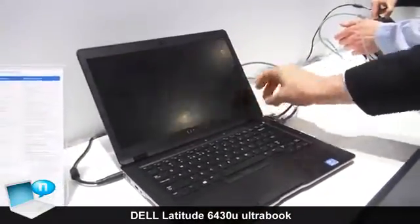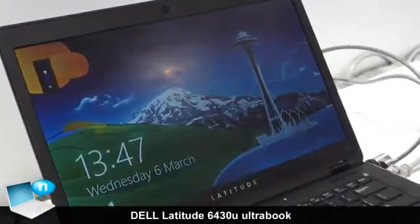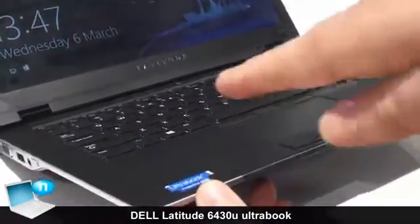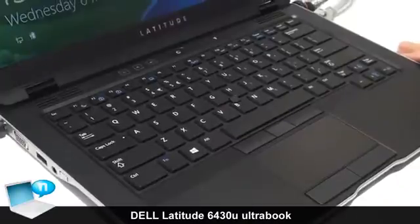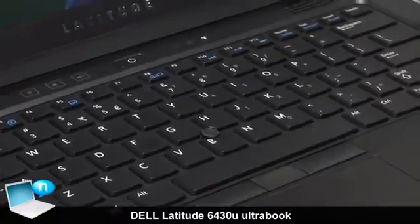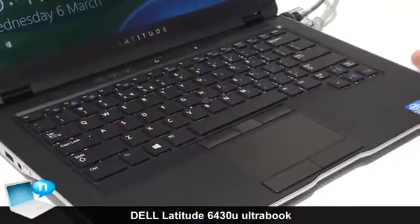Opening it, you see a 14-inch HD or HD Plus display, depending on your preference. You can adjust the brightness using the key combination. The keyboard is a chiclet keyboard, and it's an illuminated backlit keyboard. In bright light conditions it's not very easy to see, but when you are in an environment where light conditions aren't perfect, you have a very good view of the keycaps and the letters, so you can work productively. Also from the inside, you find this soft paint finish, so when you work with it, it feels very convenient on your palm.